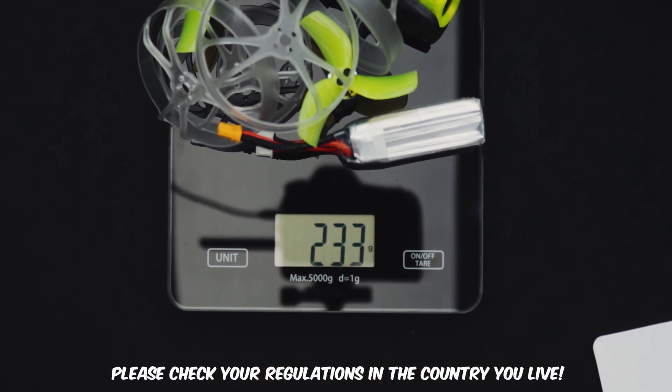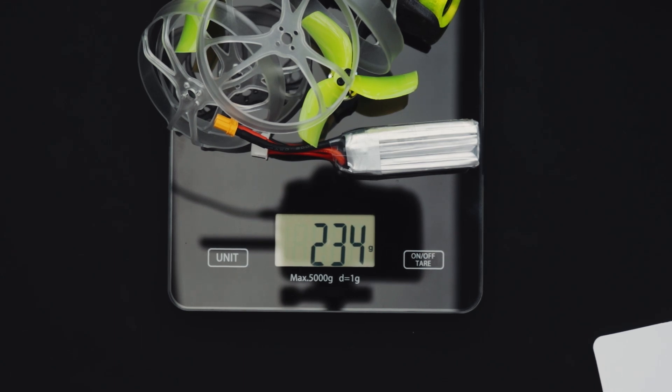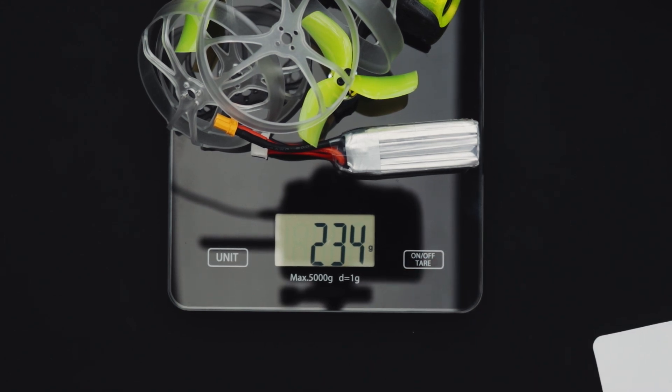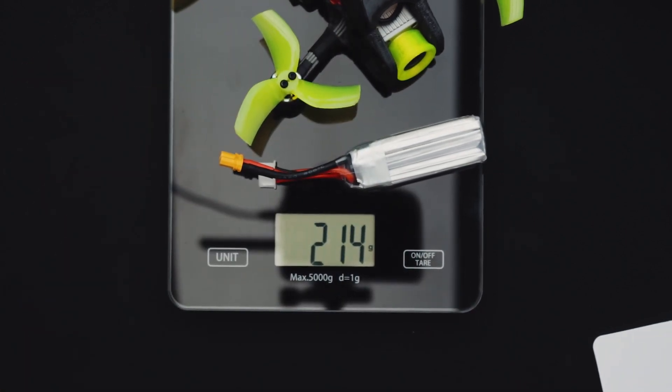So this is a safe weight. Obviously any battery you add on — this can take 4S, so a 4S battery will get a bit heavier. But we've still got 15 grams to play with. At 215 grams, you can add on an Insta360 GO — those are 20 grams — and you'll be at 235 grams, still under the limit.